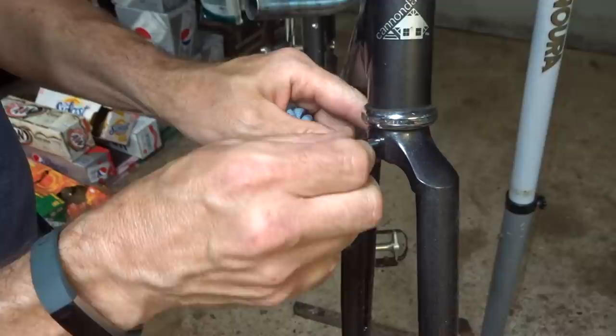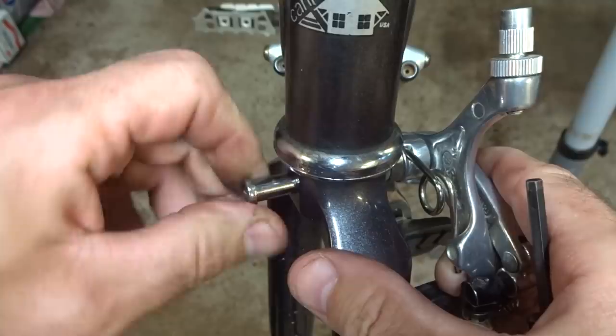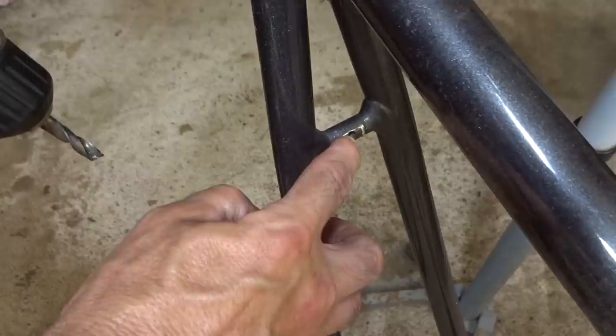I'll wipe this off and test my recessed nut — it fits in there nicely. Now let's slide the brake in through the front, get the recessed nut on the back, and tighten this in. I have the front brake mounted now.